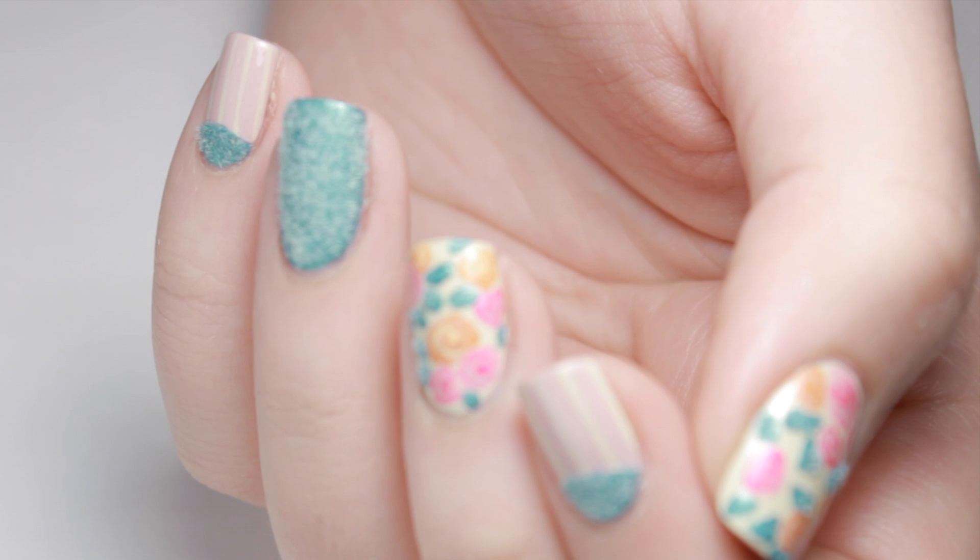In this Pretty Woman tutorial, I will show you how to recreate this fuzzy floral design featuring the Velvet Provocateur kit.